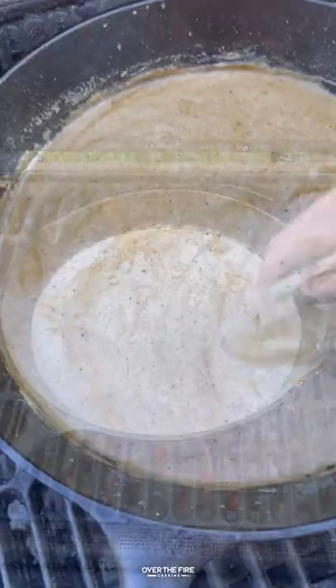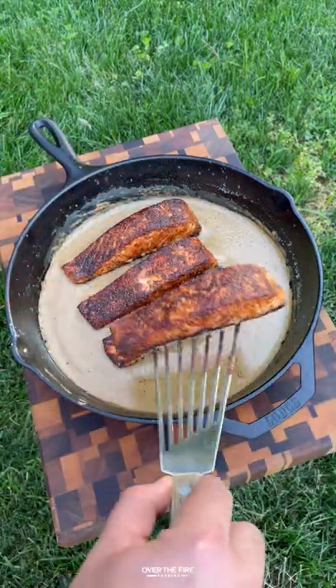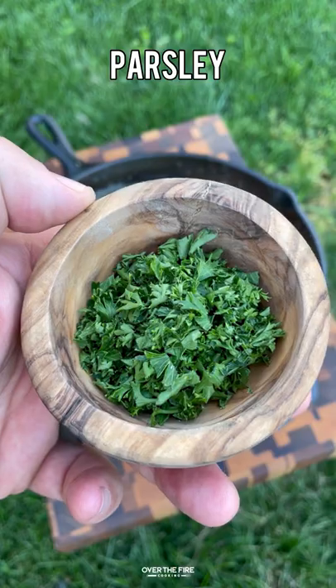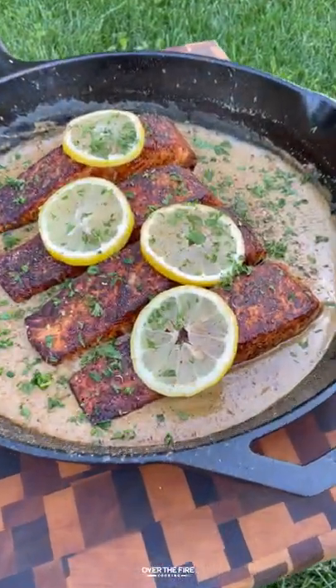We're going to mix those, and then we're going to let that simmer over the fire until it thickens, adding our salmon fillets back into the cream sauce. We're going to top them off with some sliced lemons, some chopped parsley, and a little bit of that extra simple Cajun seasoning.